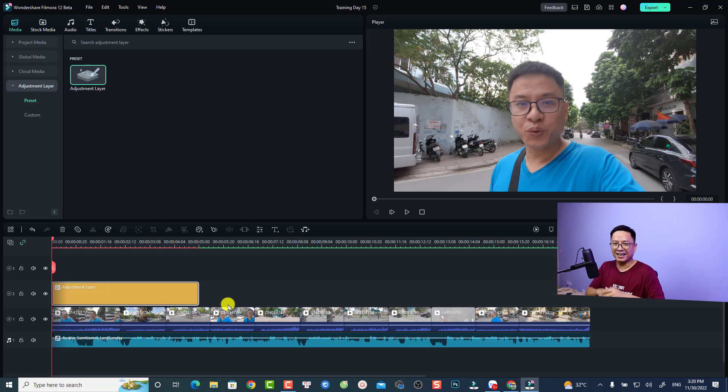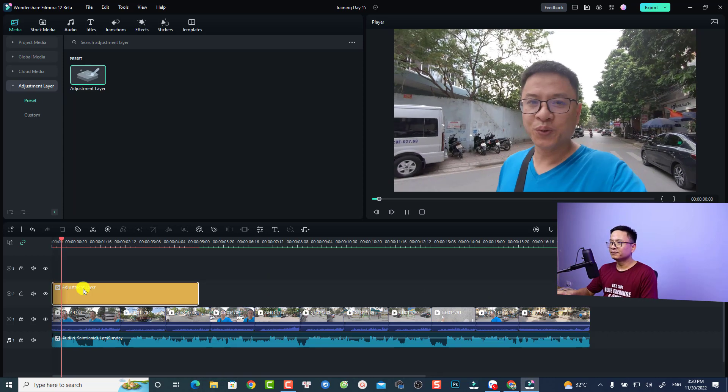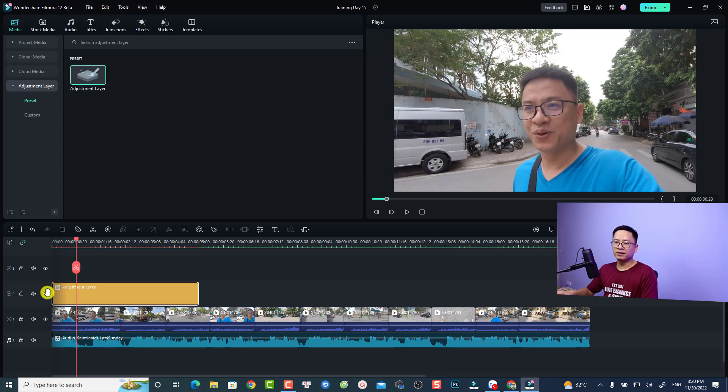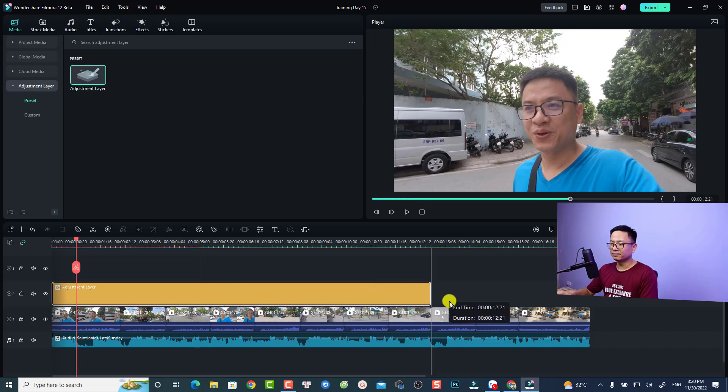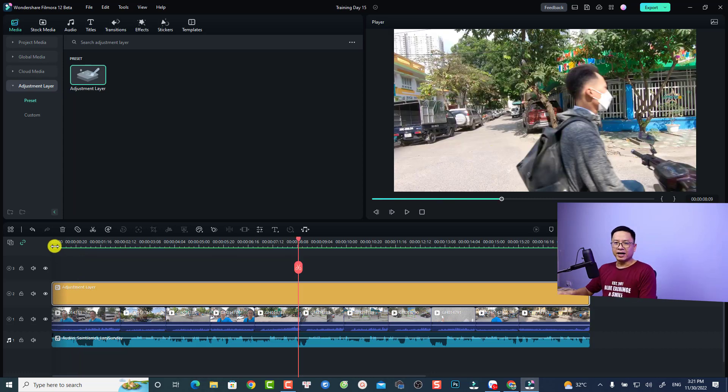Then click OK. By the way, I encourage you to do the color correction yourself — I'm not a colorist, so I can't teach you the exact corrections for your clip. This is the result: before and after — very nice. Now, if you want to apply the same color correction to all other clips on the timeline, all you need to do is extend the adjustment layer.